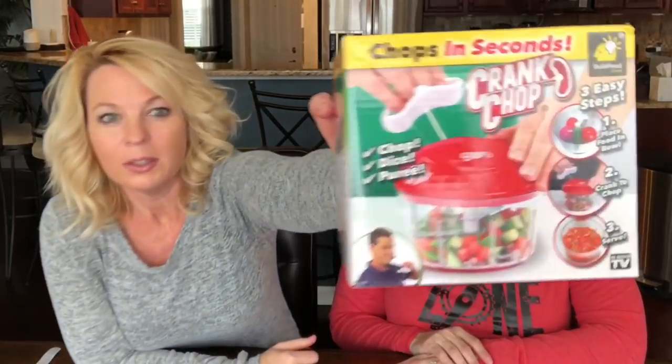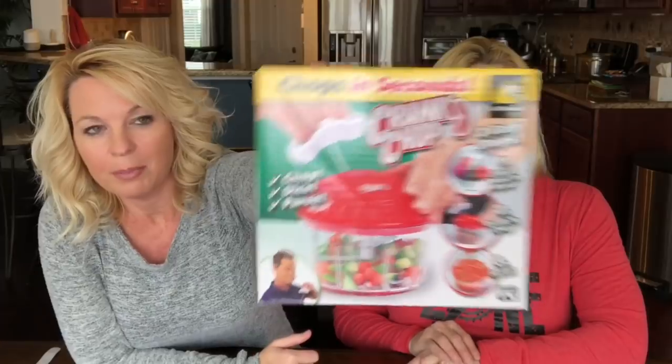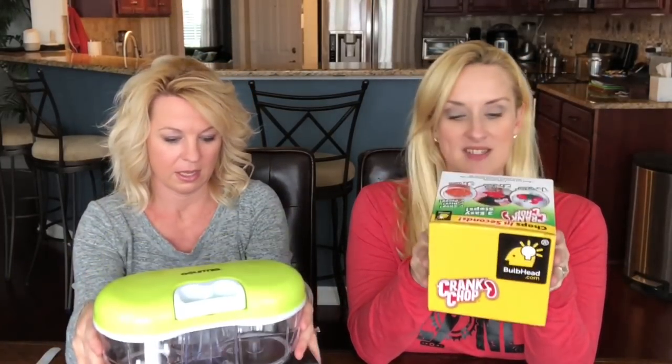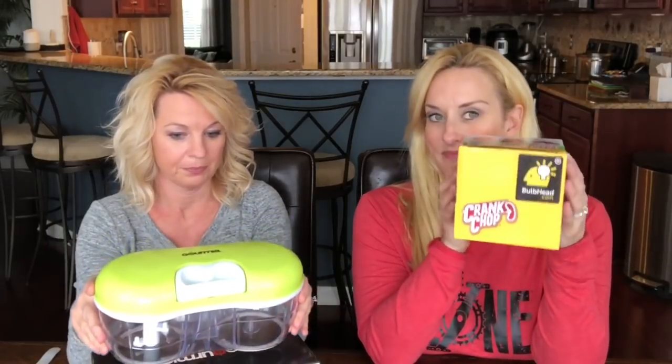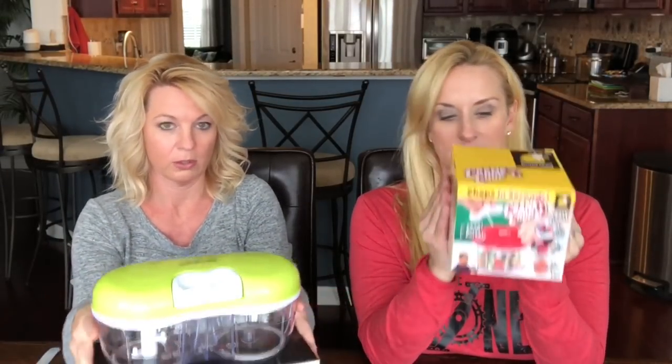Welcome to Two Cent Chicks, I'm Rachel and I'm Kathy. Today we have the Crank Chop — this is an As Seen on TV product. I had seen it and thought, do we really need this? It looks familiar, something we've done before. This is a FullyDot com product — several of our As Seen on TV reviews come from there — and this was the Gourmia chopper.